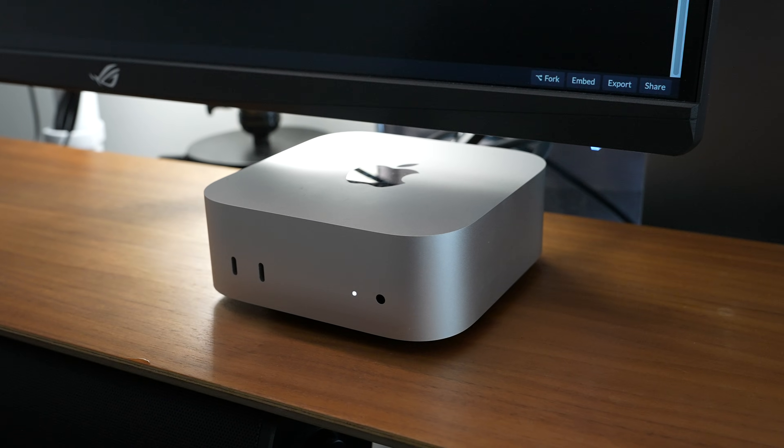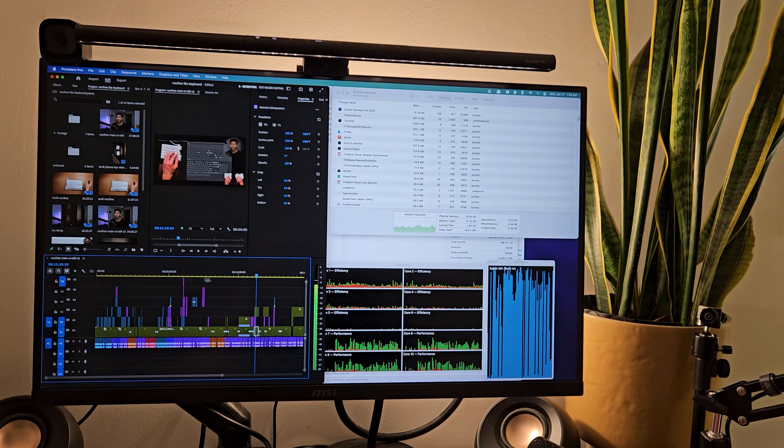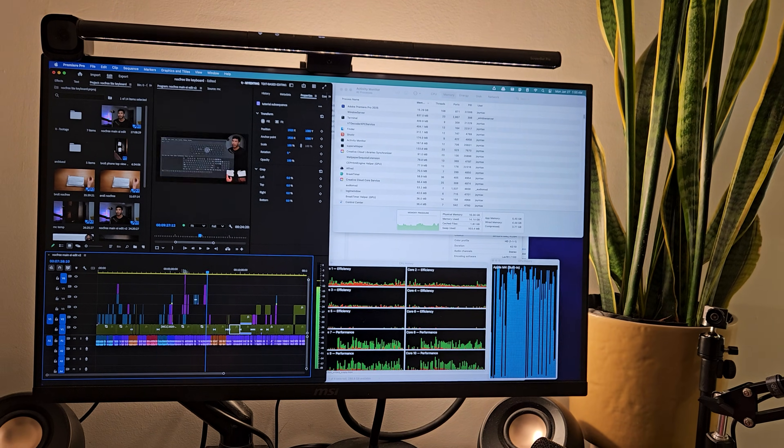So is the base Mac mini M4 enough for Adobe Premiere editing? Well, in this video I'm going to give you my honest opinion. I'm really fed up with all these other YouTubers that simply put a couple of clips on a timeline, scrub through it, do a few exports, and say 'oh wow, it's pretty fast — maybe the Pro is a little bit faster.'